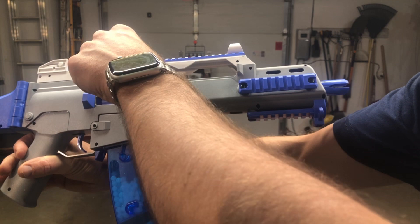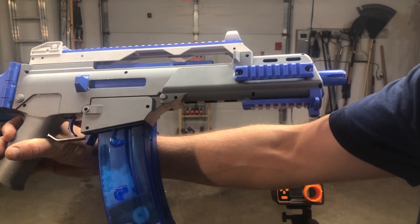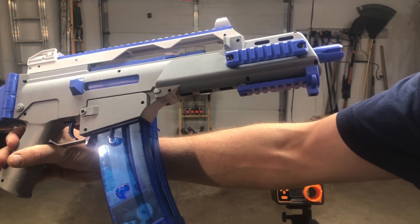The charging handle is right here. You can hear that running. You can see the gel balls moving — it's feeding them up into the feed tube.